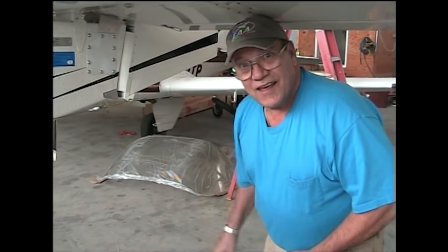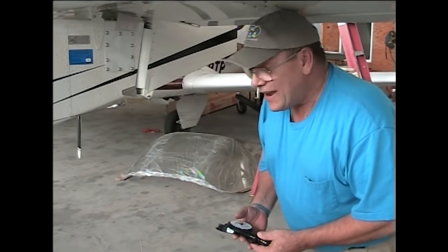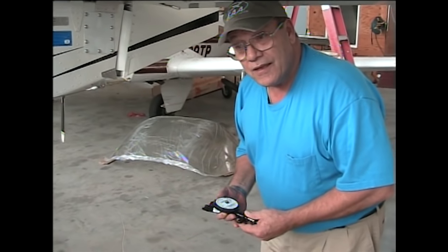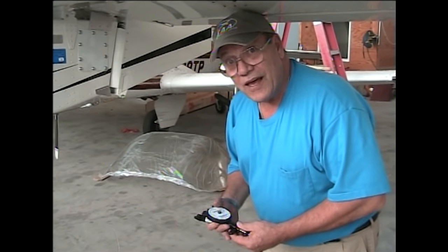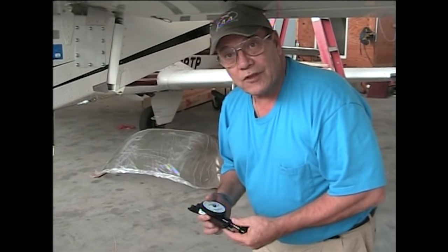Hi, I'm Dave Nixon, and I have a 601XLB. When I built the B, before I had the upgrade kit put on it, Zenith had said that people were running cables not with the proper tension.